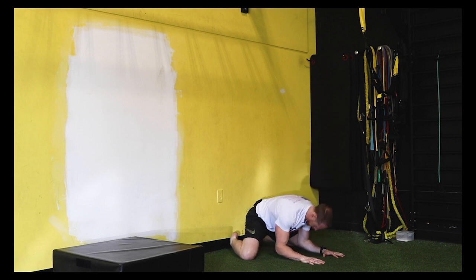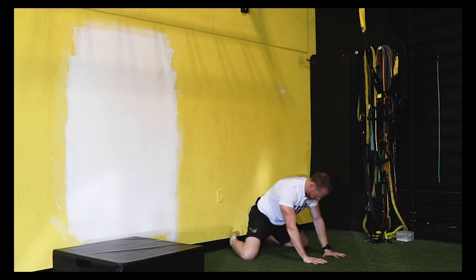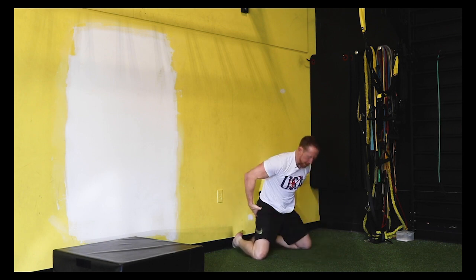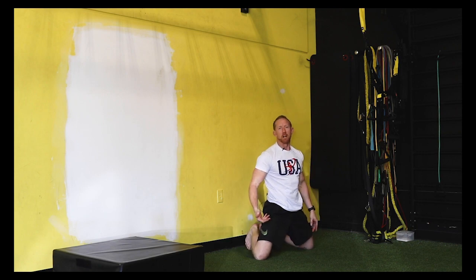This is a good one — just kind of coming in and out of that stretch, probably five or ten times. Get nice and tall, and you guys should really feel it in the hips, with the hips starting to move a lot better.